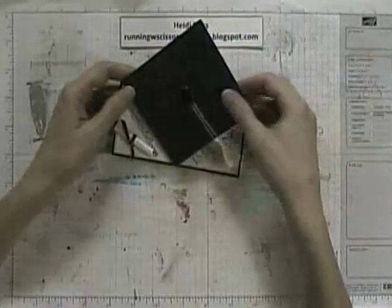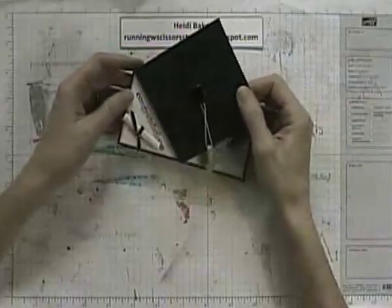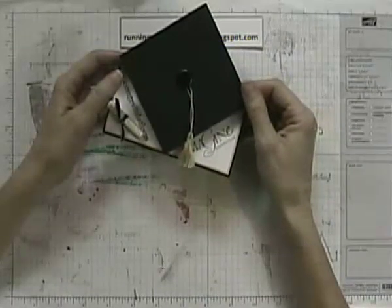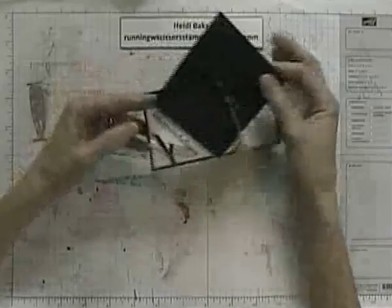Hi, everyone. This is Heidi Box at Running With Scissors Stamper, and I made this card about a year ago for the Friday Mashup Challenge. I had a lot of questions about how to make it, so I thought it would be a good video to shoot as one of my first videos. So I'm going to show you how to make this spring card.